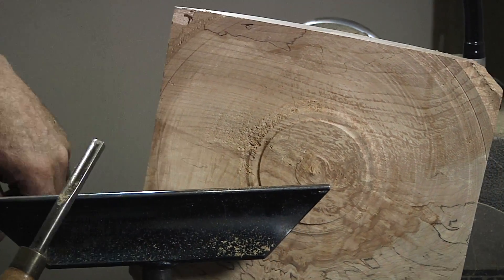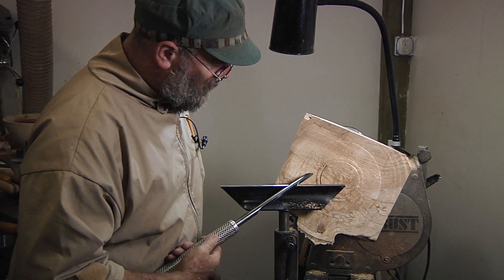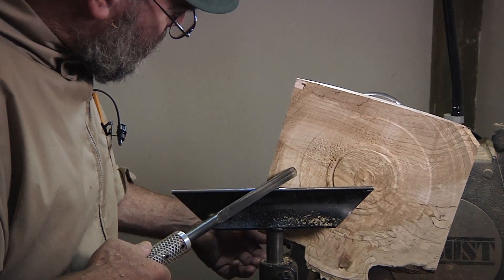Not as good as the other tools. This is that fluteless gouge — this one is rubbing the bevel, instead of at a 45 degrees or so, this is up at a very high shear angle.